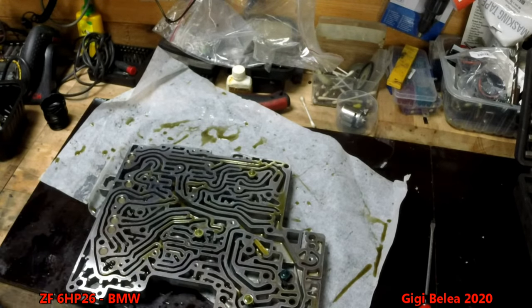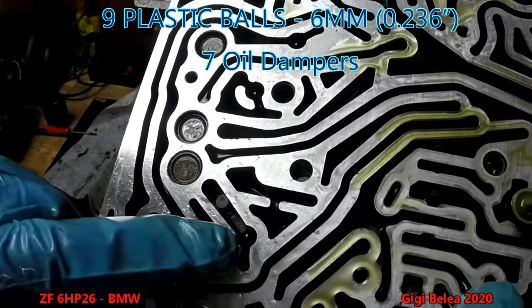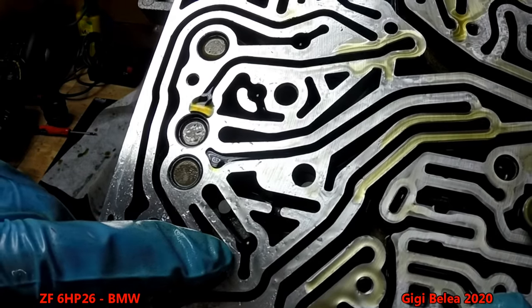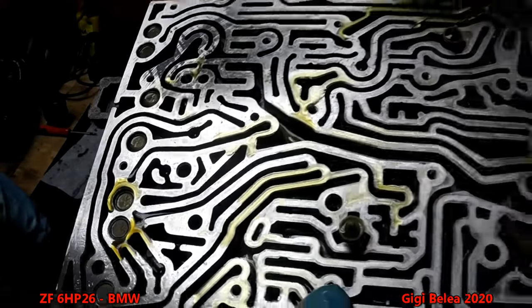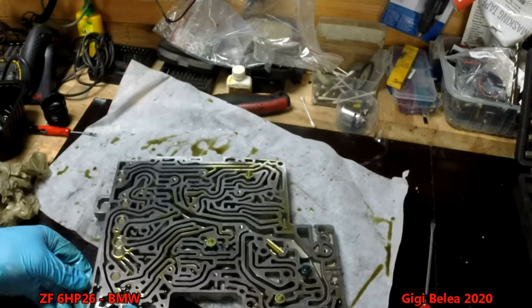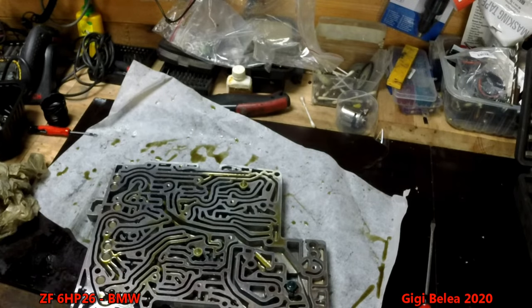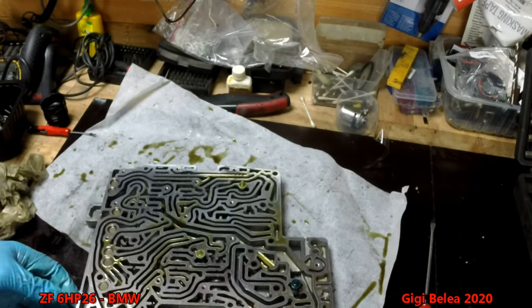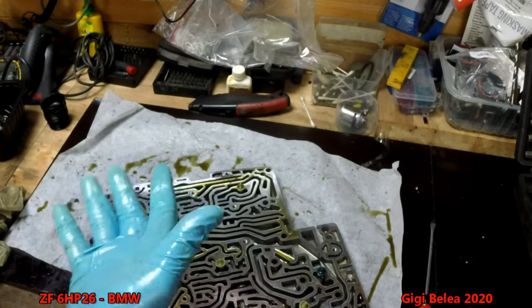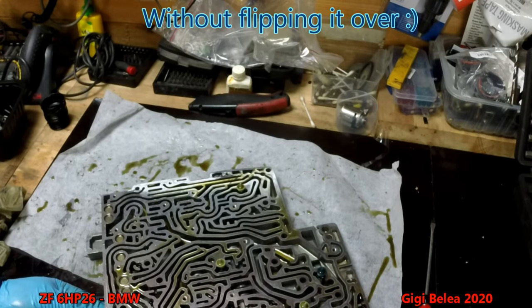If you want to clean the whole thing, you have to note the position of the check balls. I'll show you how they look — in the hole there is a ball that will move when oil pressure raises or falls, allowing more or less oil to pass. The filters look clean. You also have some other filters. The issue here was to change the oil dampers.